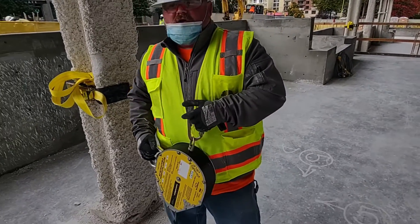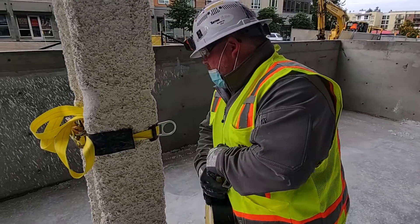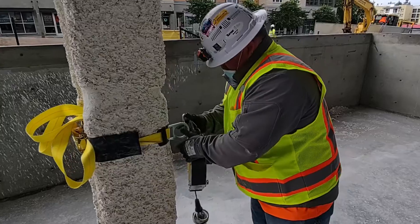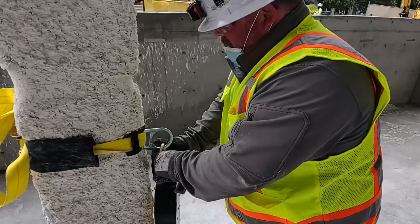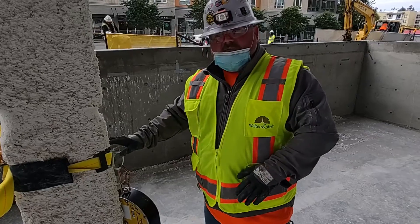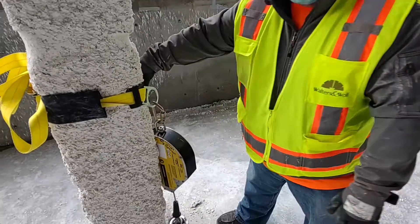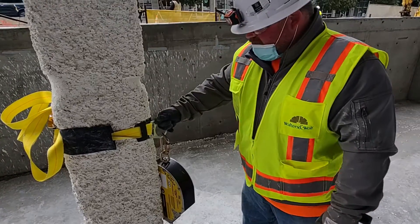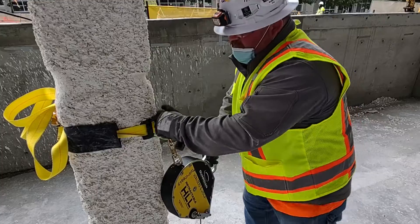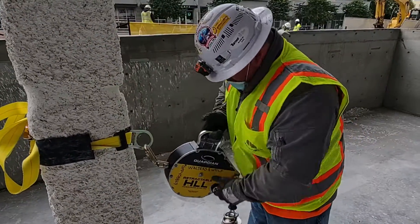What we're going to do is install it to our new ratchet anchor strap system. Whenever you're installing or doing anything with fall protection, you do a pre-use inspection. I've already inspected my ratchet anchor strap — made sure everything was all right, the D-ring wasn't deformed, there were no cuts and tears, and it was installed properly.